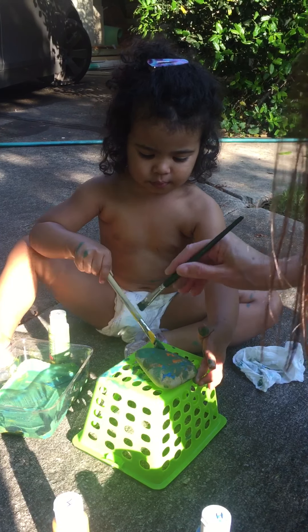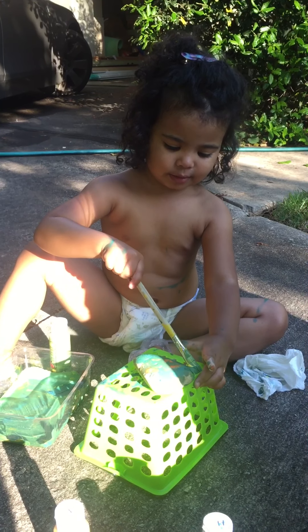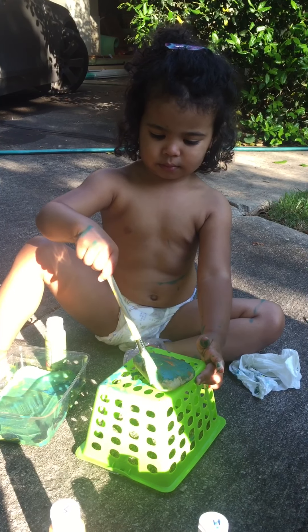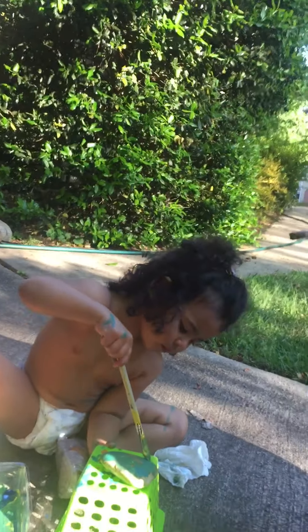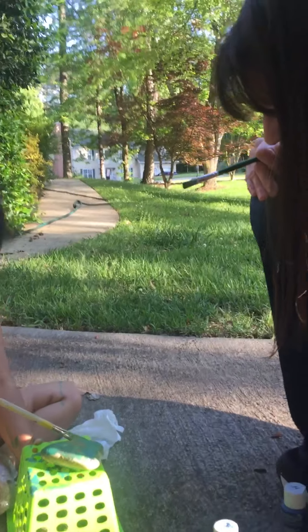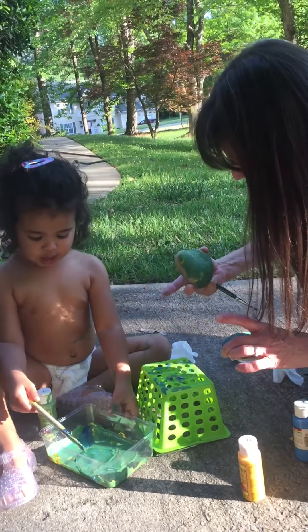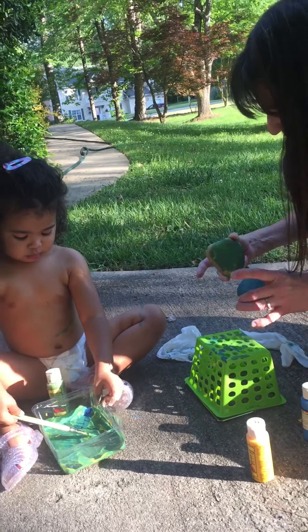Can you say Happy Mother's Day again? Concentrating. It takes concentration to do artwork, doesn't it? I love that. I think you did an excellent job. Don't you, Pop Pop? Yep. Okay. We'll let them dry. And then when you go home, we'll let you take them to Mama, okay? Okay. We'll wash these baskets out and we can paint more when you come next time.